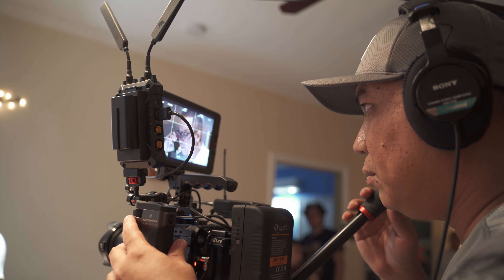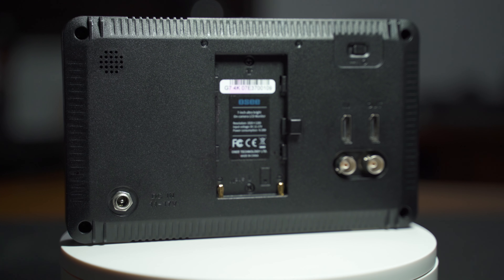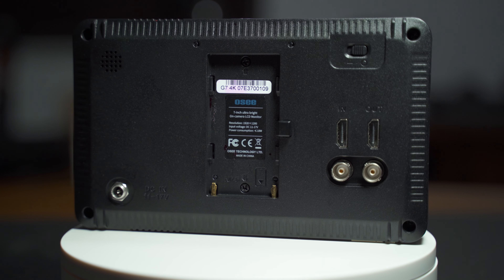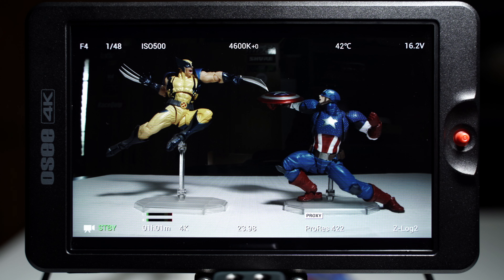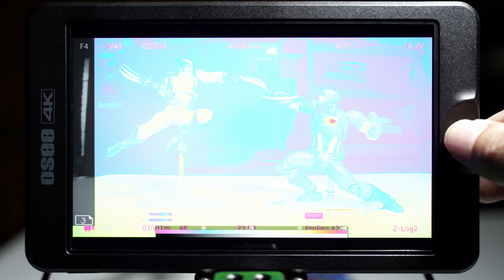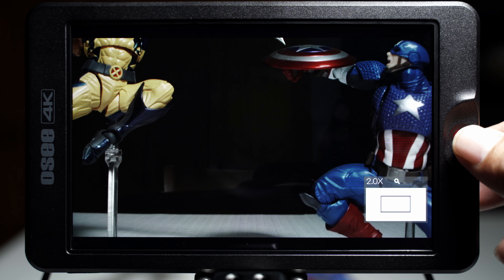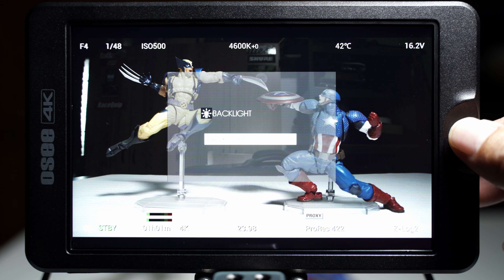Number five: build quality. Although I mentioned this is lightweight, the housing is made of polycarbonate plastic — it is very strong yet retains its lightweight factor. Number six: tools. Tons of very essential tools for checking your image. It has crosshatch, multiple false colors to choose from, zebra, focus assist, waveform, vectorscope, histogram, et cetera.